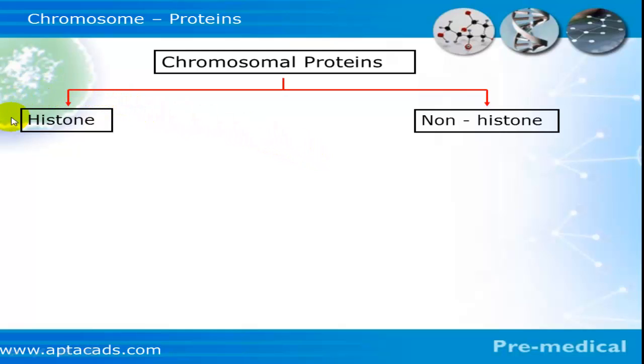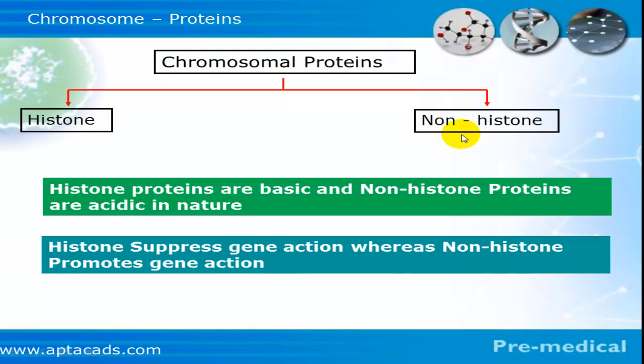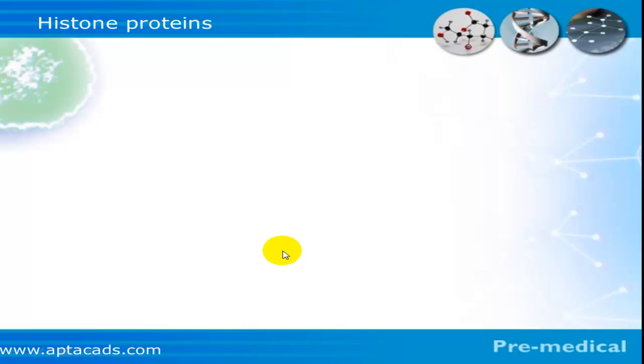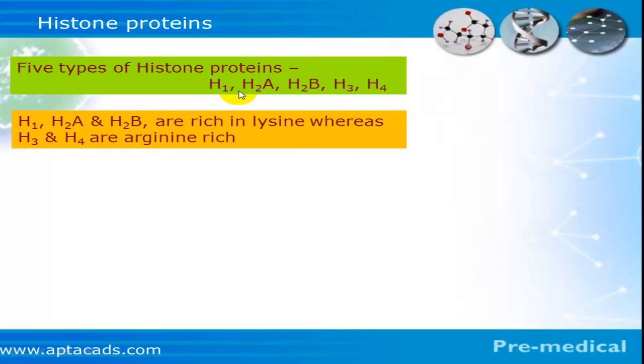Broadly there are two types of proteins in a chromosome: histone and non-histone. Histone is a basic protein and non-histone is an acidic protein. Histone suppresses gene actions whereas non-histone promotes gene actions. There are five types of histone proteins: h1, h2a, h2b, h3, and h4. Of these, h1, h2a, and h2b are rich in lysine, an amino acid, whereas h3 and h4 are rich in arginine.